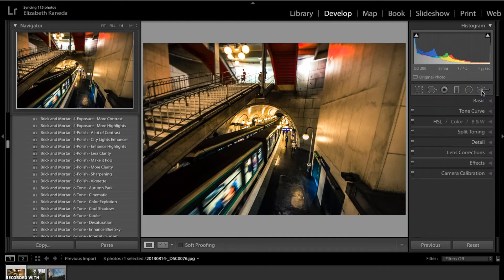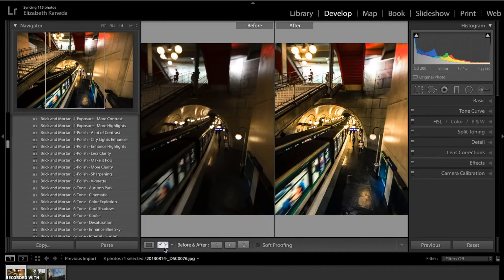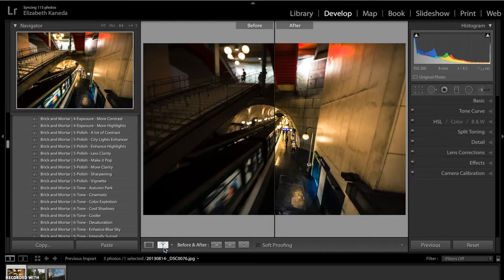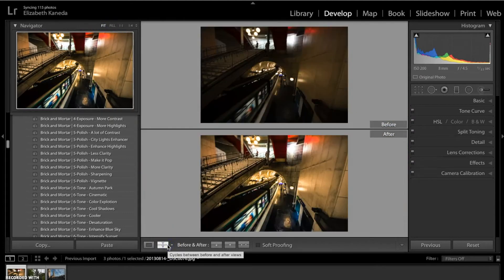I've gone ahead and finished this photograph and we're going to look at the before and after. As you can see, we've added a whole lot of light back into the photograph. We've added color and detail back into the train, added a lot of light coming from the tunnel and up towards the steps, and just overall polished the photograph.